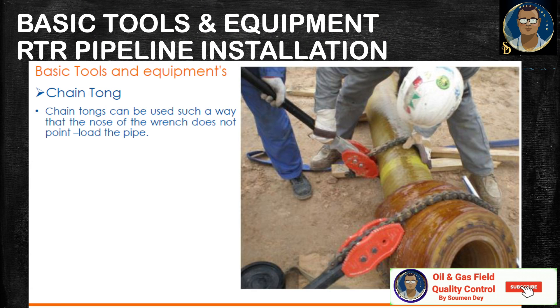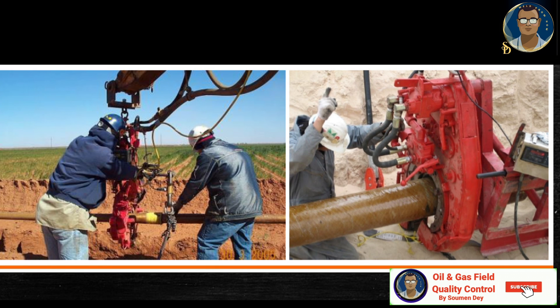Chain tongue. You can see it in the picture. It can be used in such a way that the nose of the wrench does not point-load the pipe, to prevent damage. Power tongue — as the name suggests, it is operated by hydraulic power. Power tongues are used to generate torque values which are difficult to achieve manually. When the preliminary tightening is done, the power tongue is placed for making the final few turns to complete the tightening. If used correctly, power tongues provide a more consistent makeup versus manual makeup because the torque is uniform.